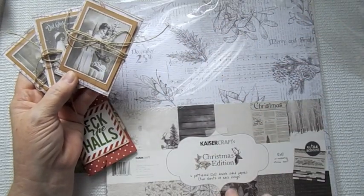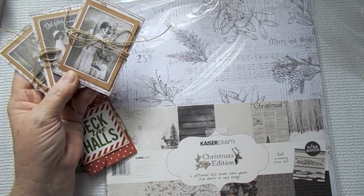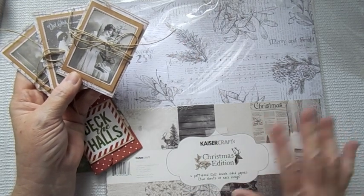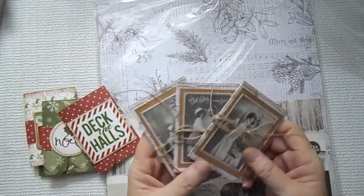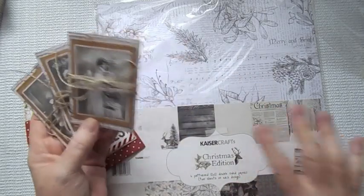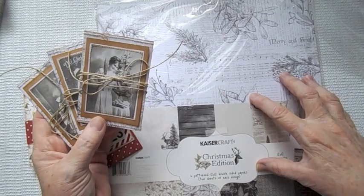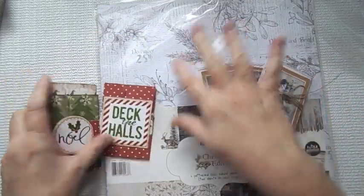I purchased this because I think it is a new collection. I loved it so much in the kind of black and white and sepia tone that I purchased it. That is what these are made out of — Kaiser Craft's Christmas edition paper. I'm going to make a Christmas journal out of this too, on down the road.